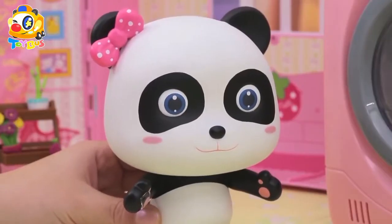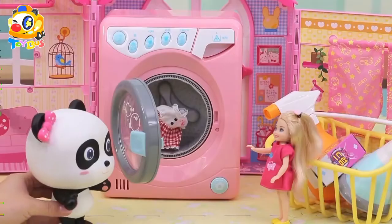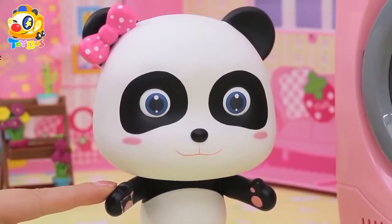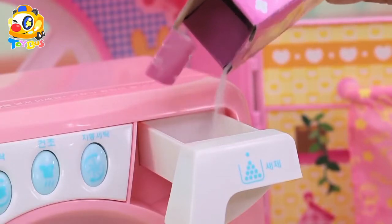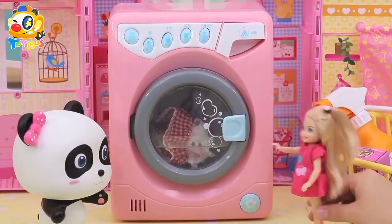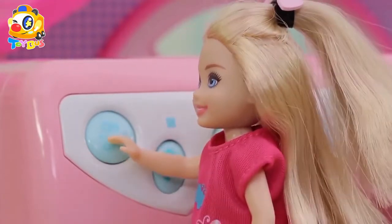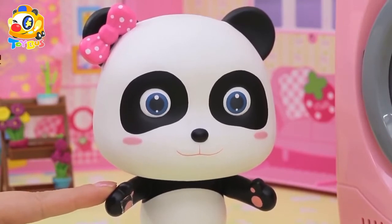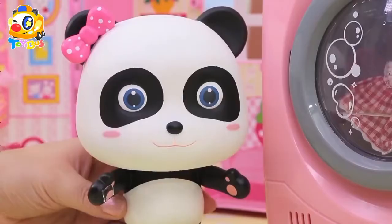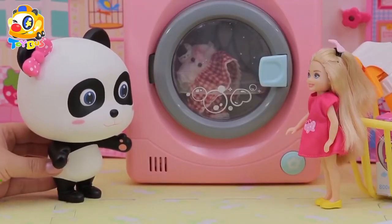All right, put your dress inside and add some detergent. Oh, let me press the switch — one, two, three, start! Now we have to press the water filling button. Wow, I hear the water sound! Yeah, look, the water is enough now. Let's press the washing button. All right!